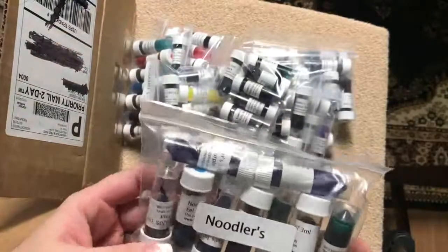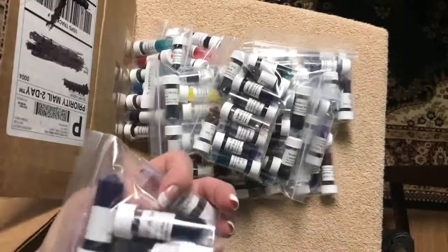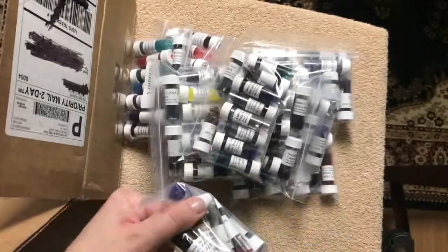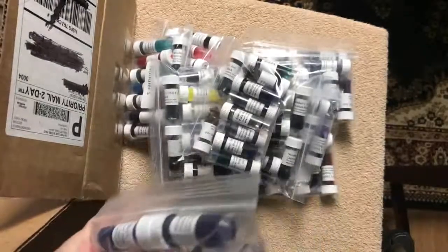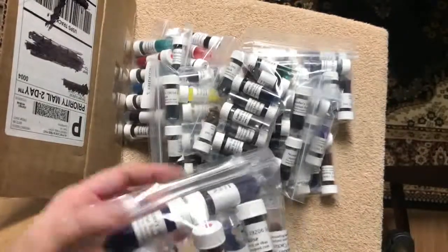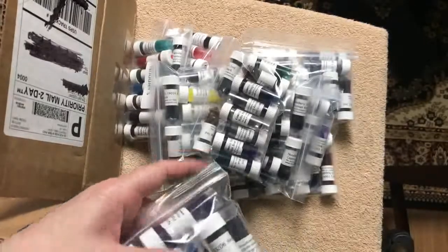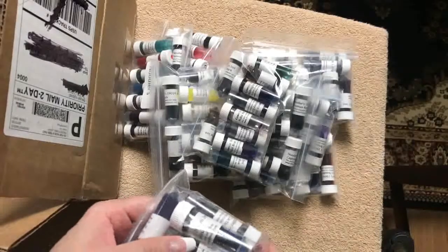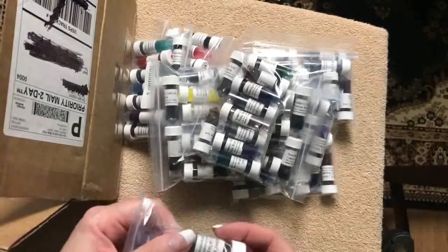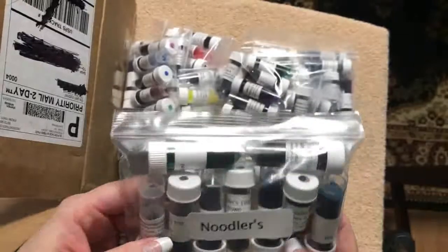More Noodler's: Polar Purple, Eternal Polar Blue, Eel Black, Eternal Polar Green, Eel Grunge Cactus, Rat Litter Red Eel, Eel Blue, Eel Turquoise, and Eel Cactus Fruit.